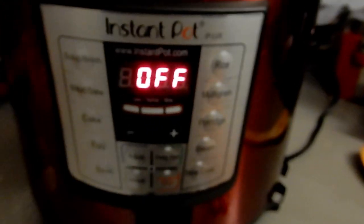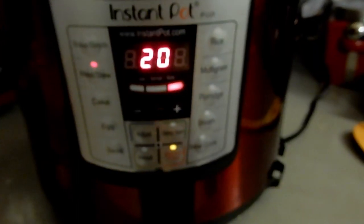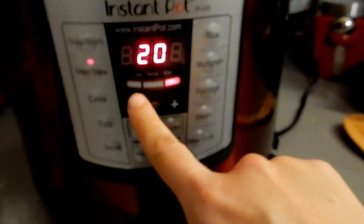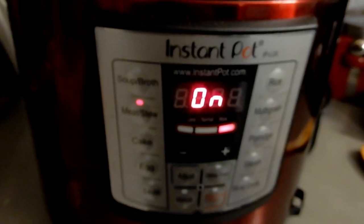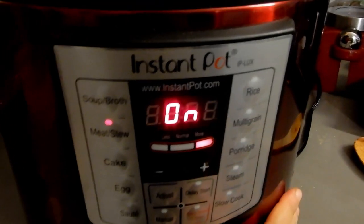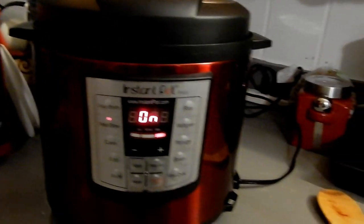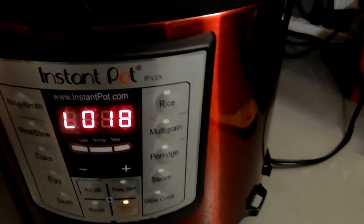I'm going to use the meat/stew setting — I don't use the soup setting because I think it cooks at a different temperature. I'll either do manual or stew and adjust the time. Once it's done, I'm going to play with my baby, and I'll let this have a natural release for at least 15 minutes — I did it for 18 minutes, I'm not in a rush.